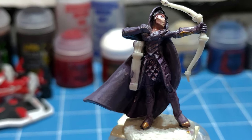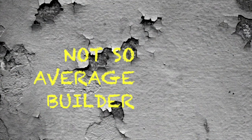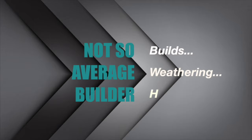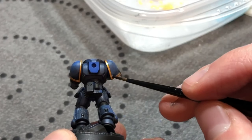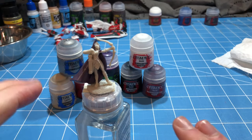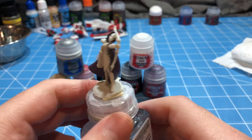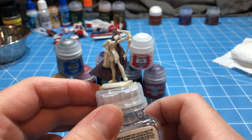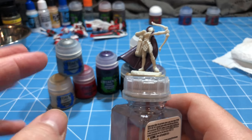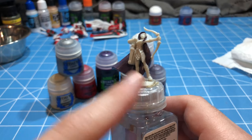Welcome to part one of a two-part paint series on this D&D Archer. Hey guys, Not So Average Builder here once again, and today we are going to do something different — we are going to work on the first ever commission build. This is my sister's; she plays D&D and this is her figure.